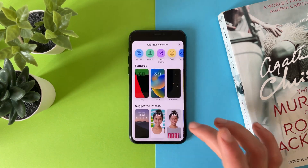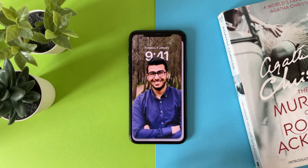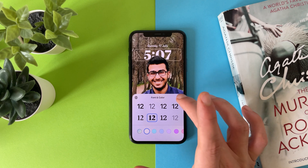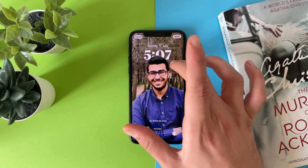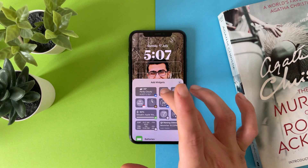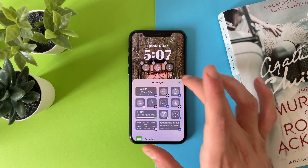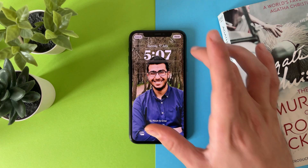You can also have your own portrait wallpaper just like that. But you can't add widgets in this one — if you want to add widgets, they will be on top of the photo. If you remove it, the photo will come on top of the watch.